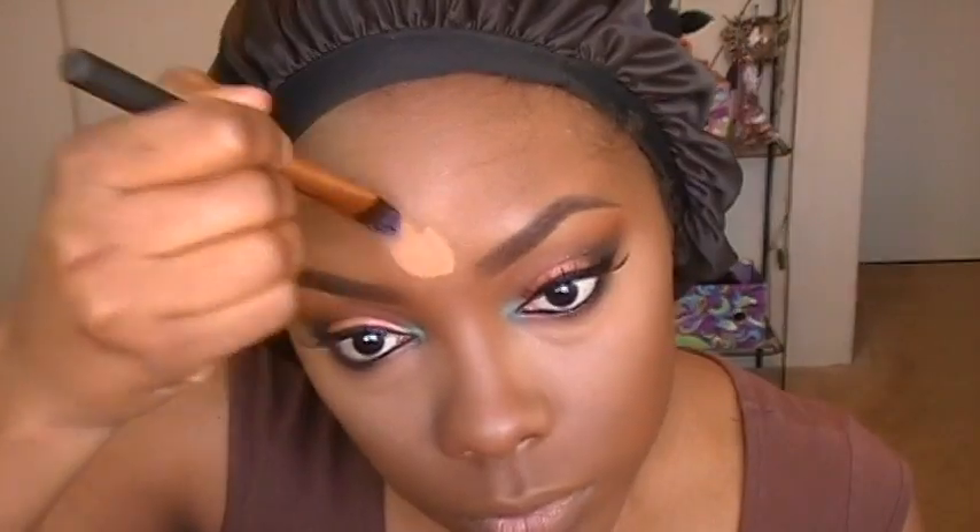Here I'm taking the remaining product that's on the sponge and applying it on my nose and around my forehead. Then I'll take some more of that concealer and apply it in those same areas — on my forehead, down my nose, and on my chin — just to kind of lift my face up a little bit.